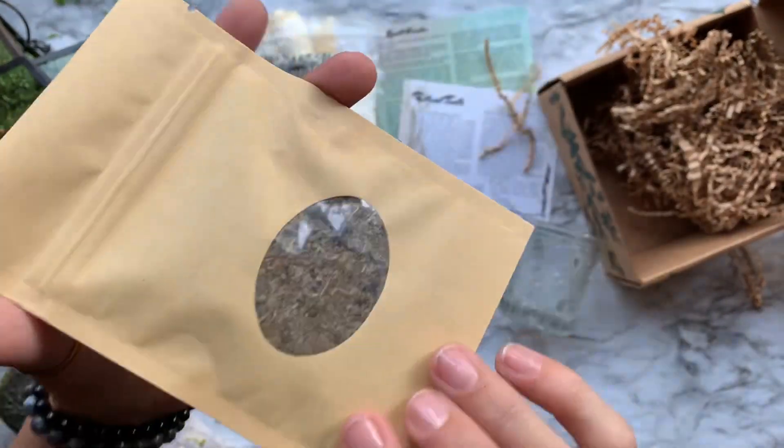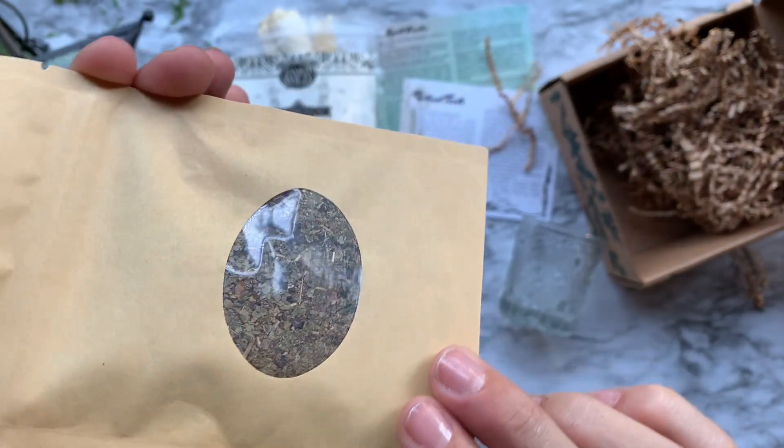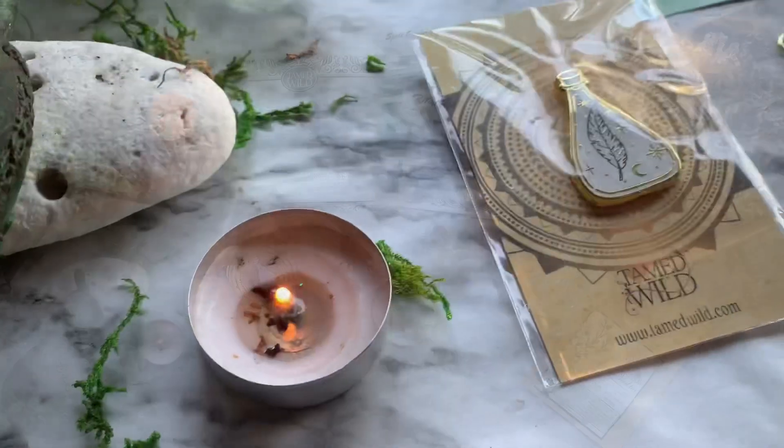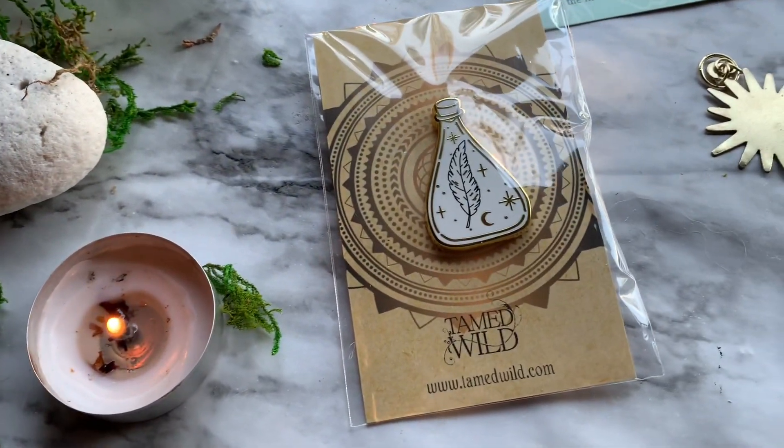And last but not least, we have a harvest season tea from Tamed Wild featuring things like strawberry leaf, blackberry leaf, hibiscus, rose hips, and juniper berry.